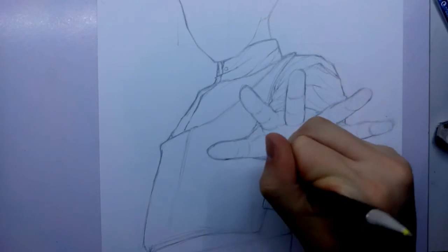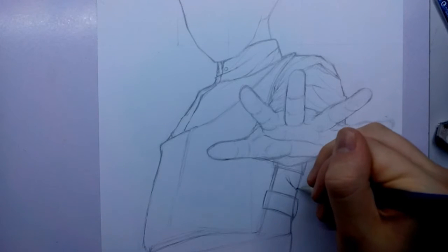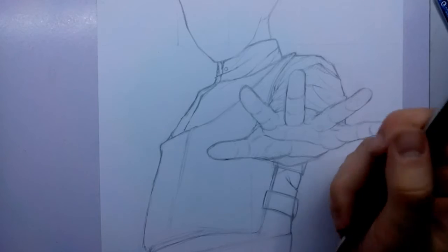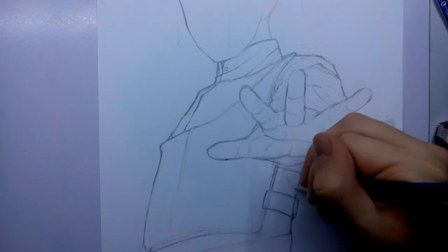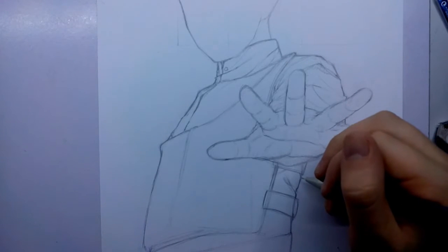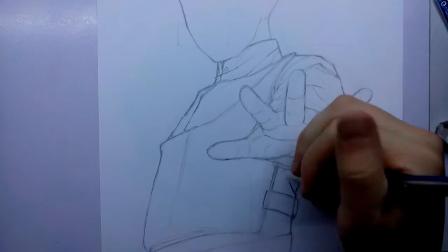Generally you've just got to think about where these wrinkles are going to fall and just try not to add too much. I've added quite a few to the shirt sleeve, which is probably more than necessary, but I just keep adding until it looks like there's enough there without it looking crazy, like he's never ironed his shirt — like he bought it from a junkyard or wherever you can buy wrinkly clothes from.